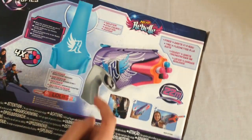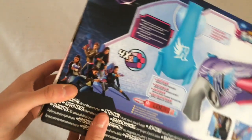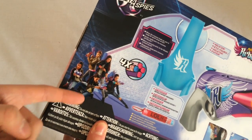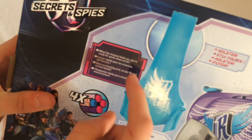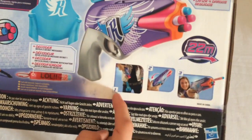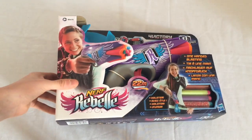On the back here we've got the blaster's features: fires 4 darts in a row, holster, decoder, and advertisements for more Rebel blasters in the line. It says here: when the mission heats up, you're ready for quick draw action. And in here we've got stages showing how to shoot the blaster. But anyways, that's the box — we're going to unbox it now.